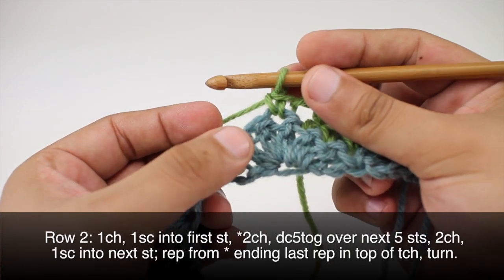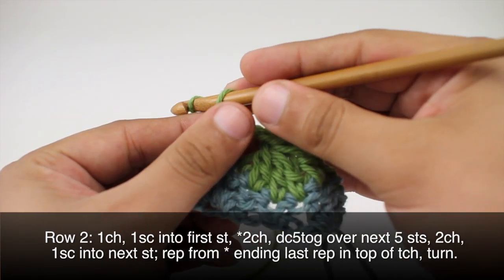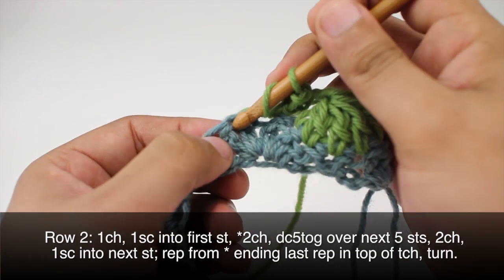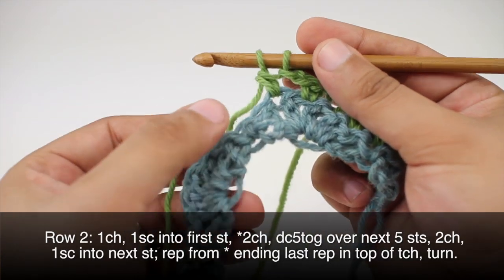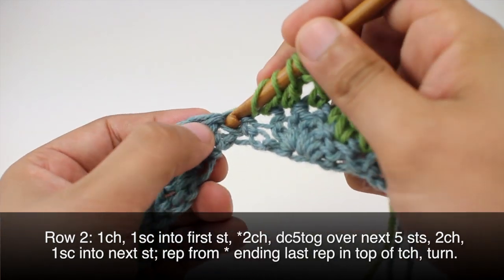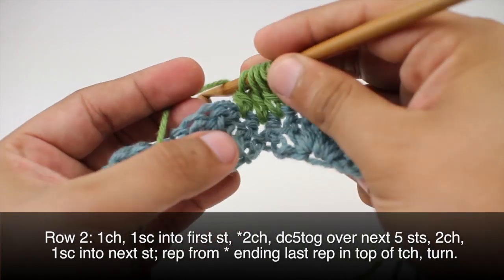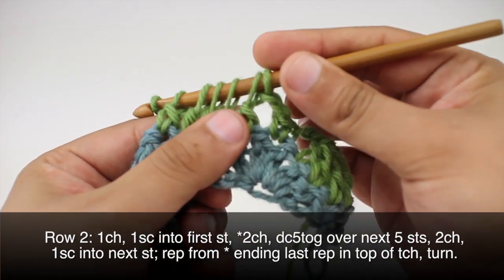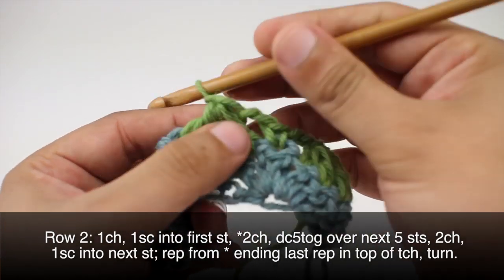We'll repeat this sequence until we reach the last stitch in our row — chain two, then another double crochet five together. Yarn over, insert into the next stitch, draw through, yarn over and draw through the first two loops. Do that for each of five stitches total, leaving six loops on the hook; yarn over and draw through all six. Chain two, then single crochet into the next stitch, and repeat to the end.